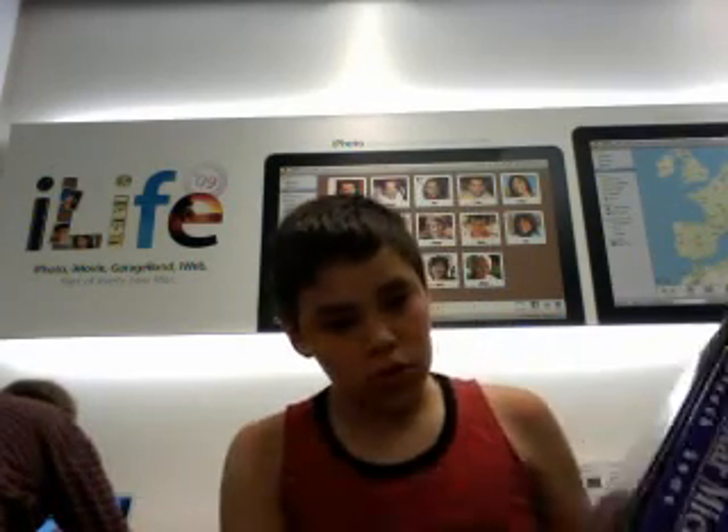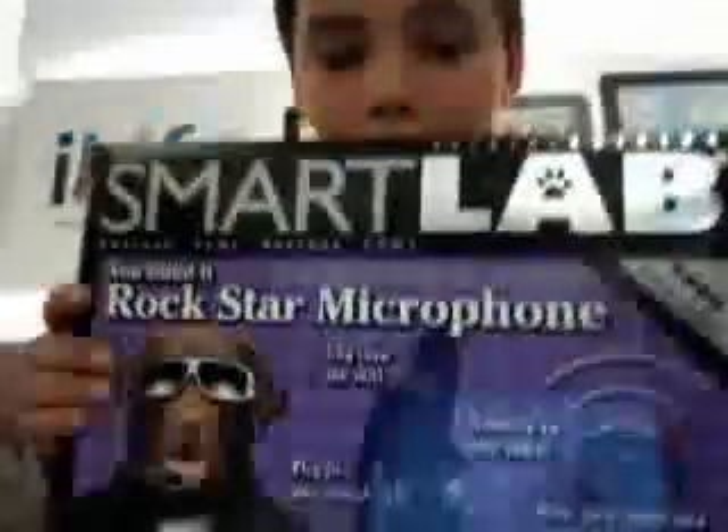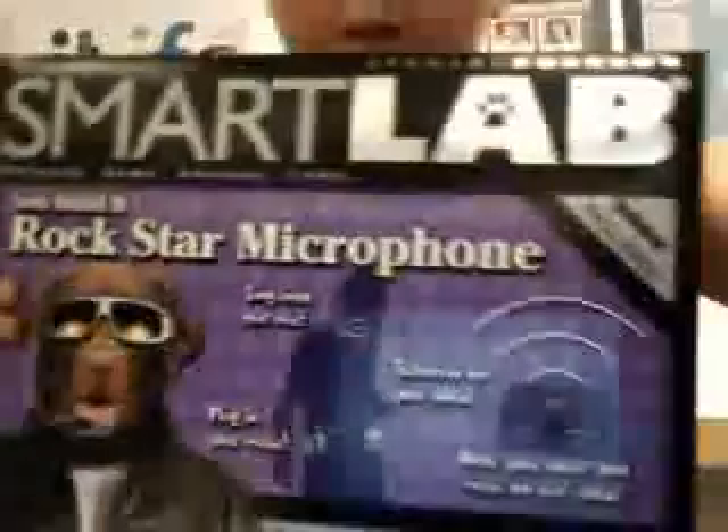Hi, this is Billy. I just went to Barnes & Noble and I bought something — it's the Smart Plan. You built it, it rocks the microphone thing — this microphone.